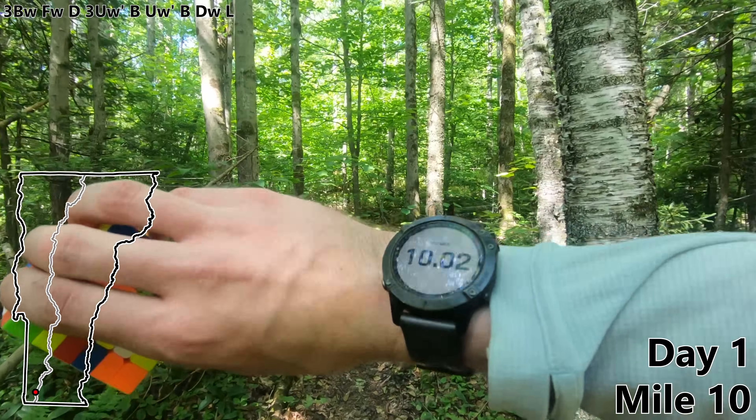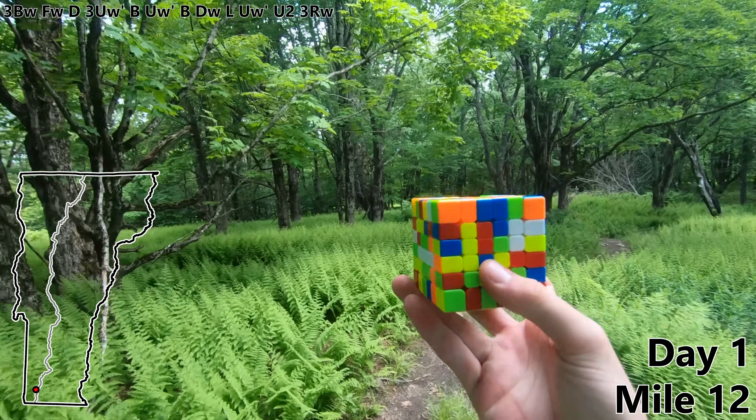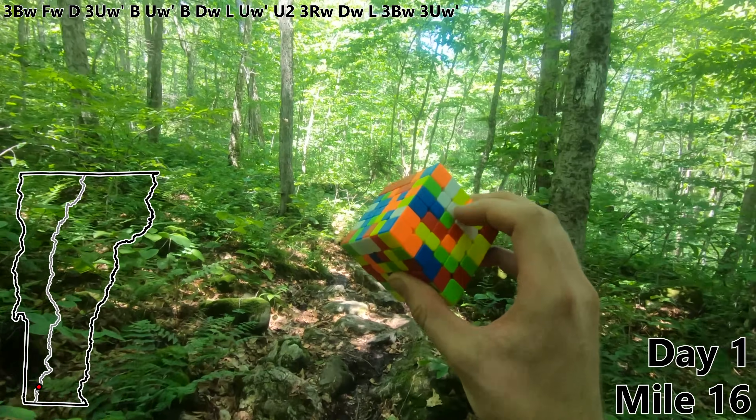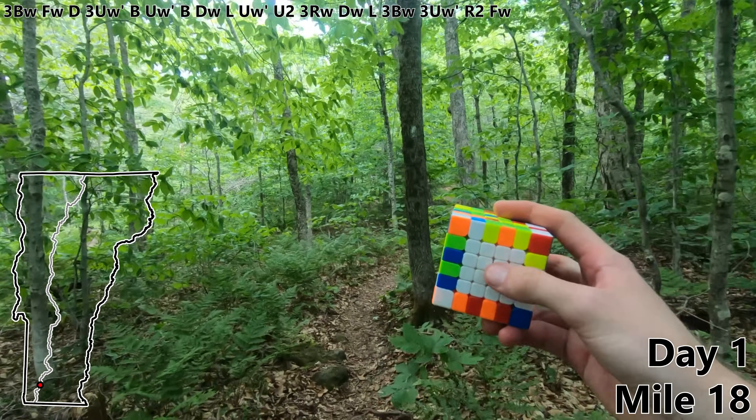L. We're up to double digits. For 10 miles let's do a UW prime. U2. Three RW to build another white line. DW. L. Three BW. Three UW prime for our fourth white line. R2.